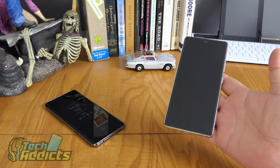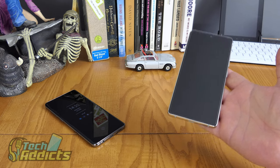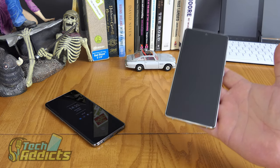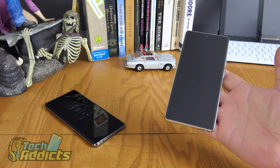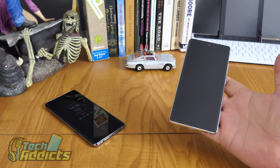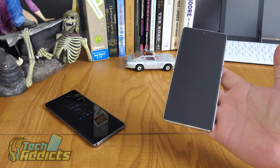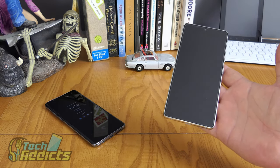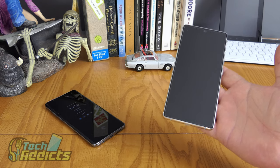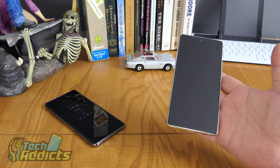So where does the S10 Lite stand? It was released at a time when the S20 was doing the rounds, and I fully believe this is an alternative to sway people from maybe picking up second-hand versions of the S10 Plus and the S10, and go for a nice, new-fangled, well-worth-the-purchase S10 option. I just think it's badly named as the S10 Lite.